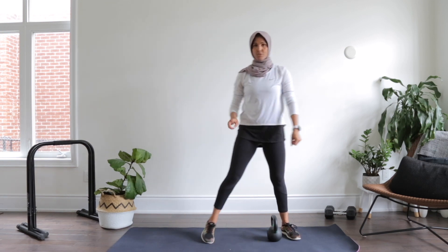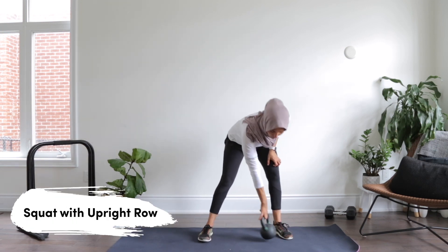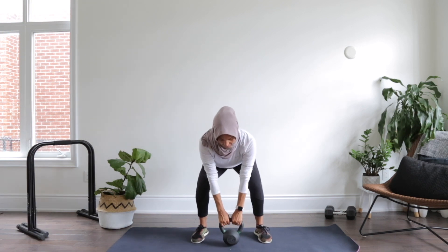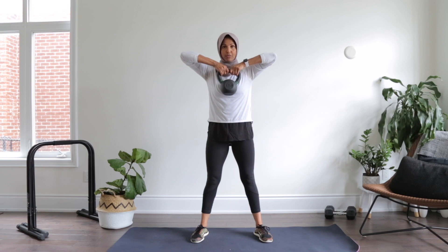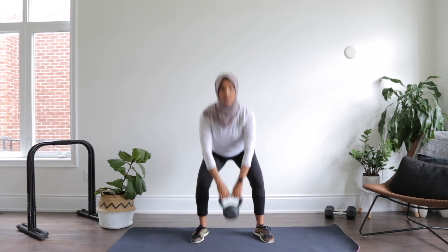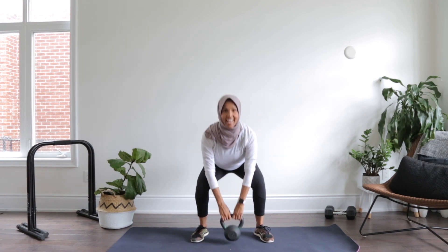The second exercise is a squat with an upright row. Take the kettlebell and hold it at the sides. Start in a squat position, then upright row — elbows parallel to the ground, weight right under the chin — and then go back down. Pulling up and down.